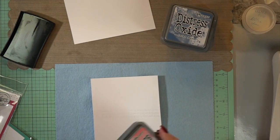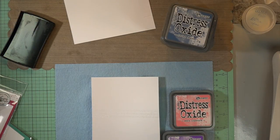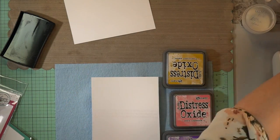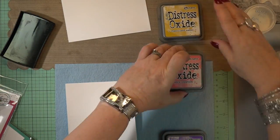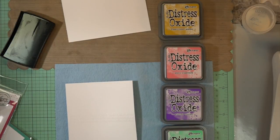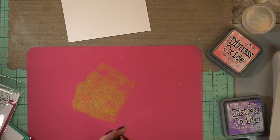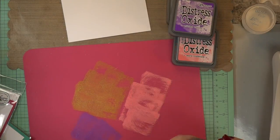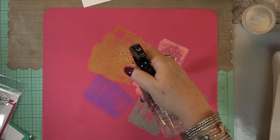With the oxide inks, I thought it would be fun to use a pink, a yellow, a purple, and a green — that's what I'm trying to find here. It is yellow, pink, purple, green of the first set of oxide inks. I can't wait till my second set comes in, but these are beautiful. I grabbed this pink silicone mat because I thought you could see the beautiful colors more clearly than on the brown mat.